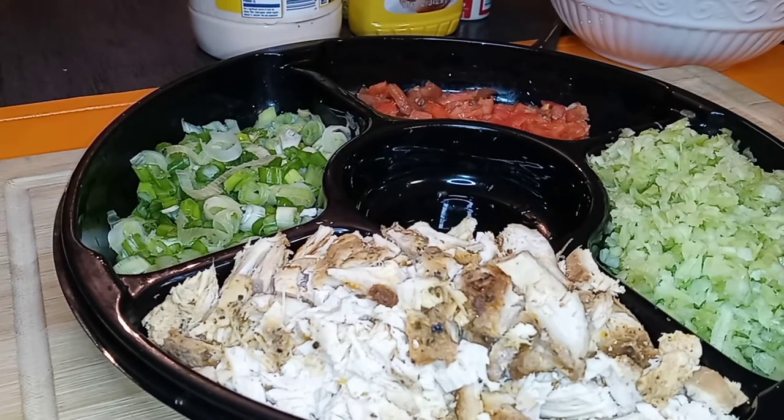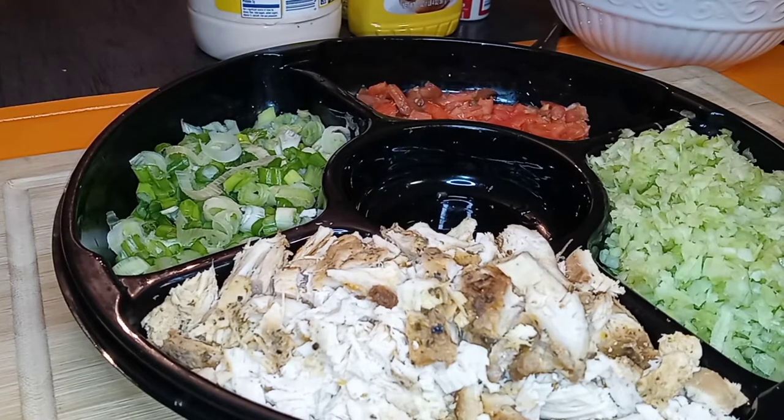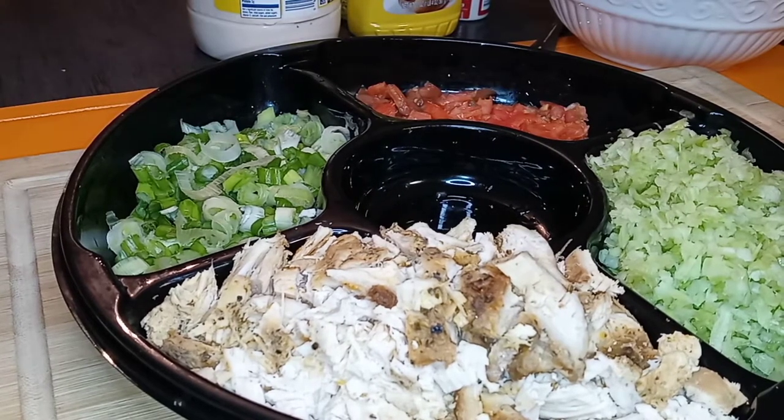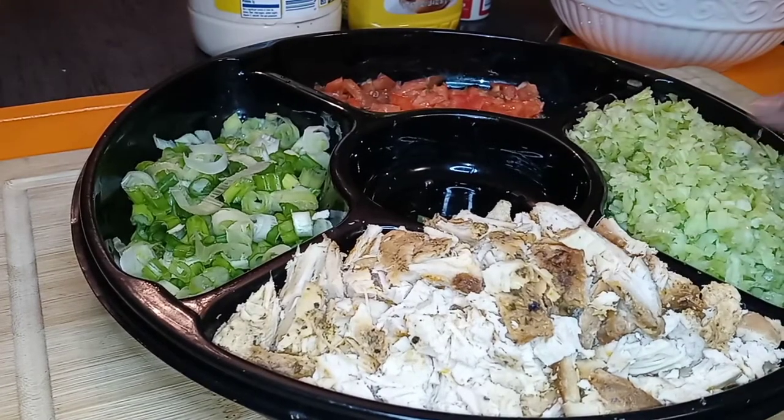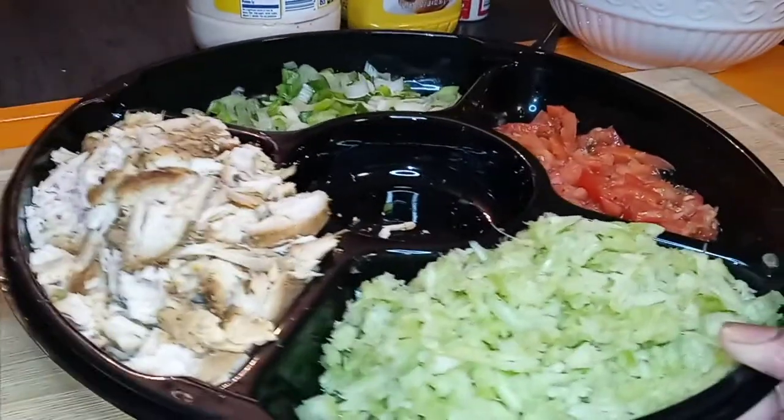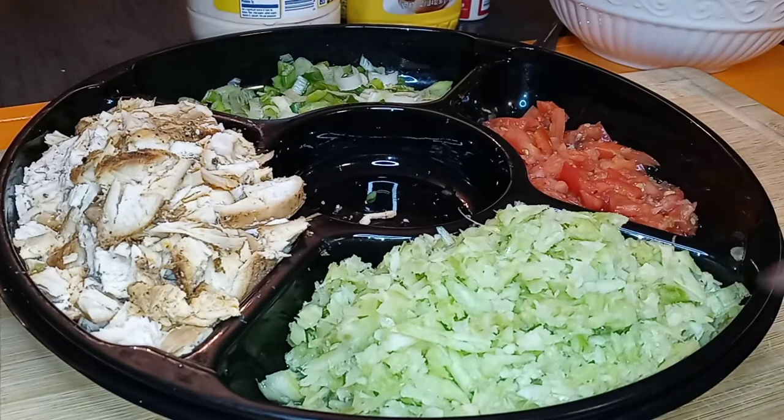We're not just going to make a turkey salad — which you can eat with crackers — we are also going to make a turkey salad wrap. We're going to wrap it up in a spinach herb tortilla. Simple, y'all. Leftover turkey, celery — I like my celery minced.